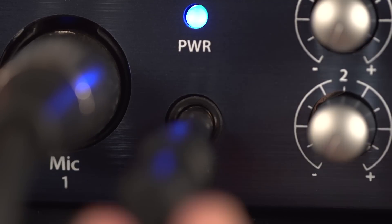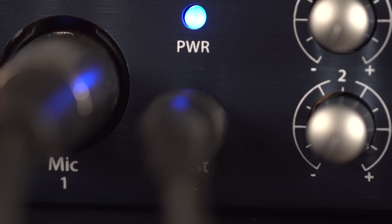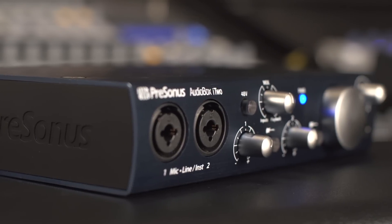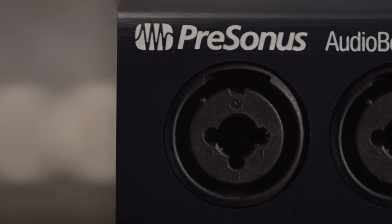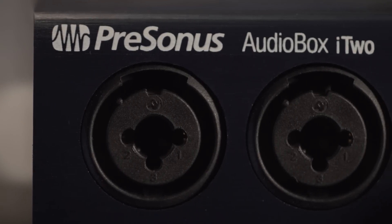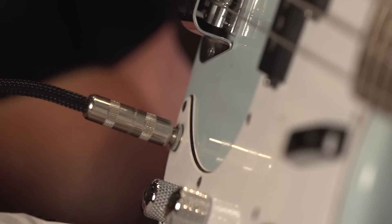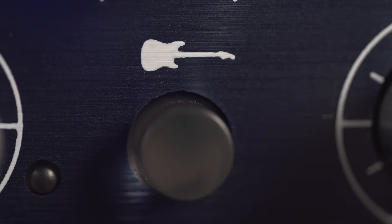To connect an instrument, plug a tip ring sleeve or tip sleeve quarter inch cable into the i1 channel 2, or either channel of the i2. By default, the i2 quarter inch input is set to accept line level signals. To use it as an instrument input for guitar or bass, press the instrument button for that input.